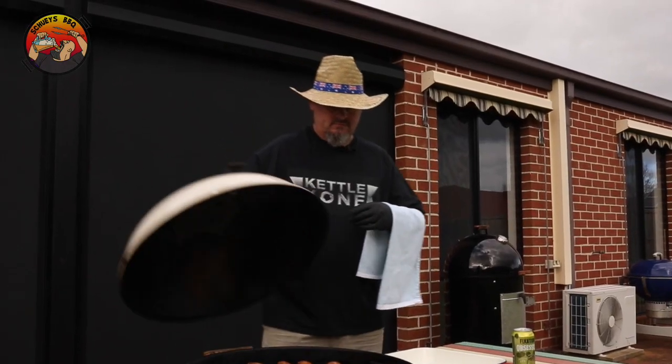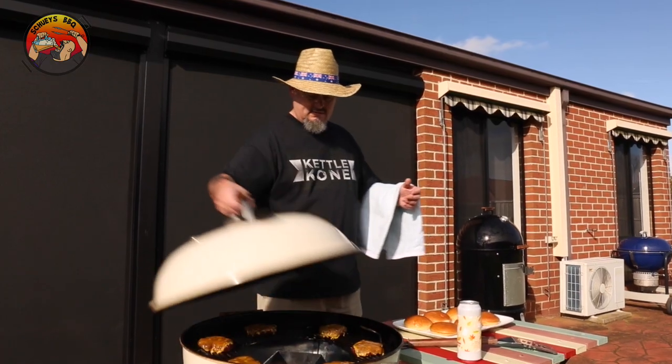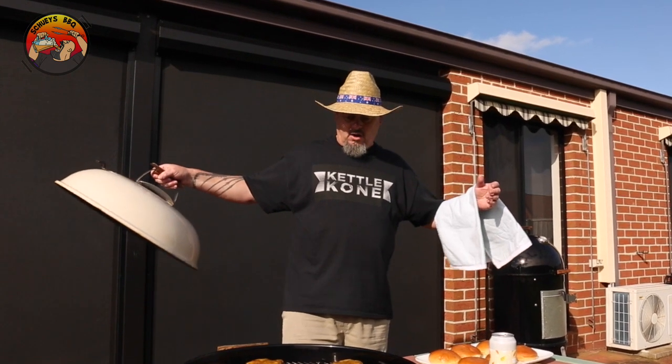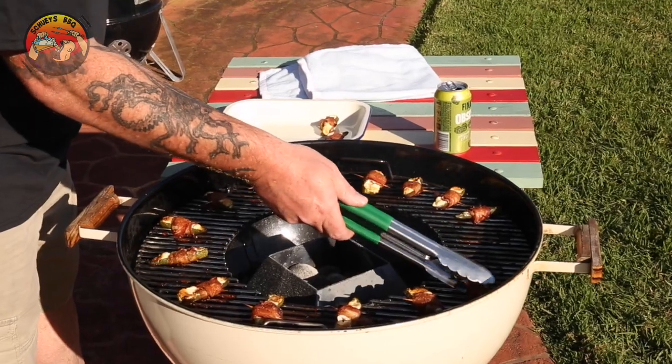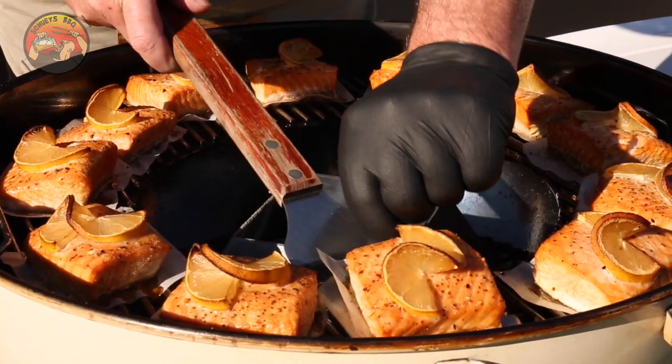The food is ready and it's time to get it off. Every time I use a kettle cone in my Weber and I lift that lid, it makes me feel like a maître d' at a fancy restaurant, as everyone at my barbecue just stares in awe at how hot I can get the Weber and how easy it is to produce really good looking food. Just remember, when you start cooking food like this, it will not last long.